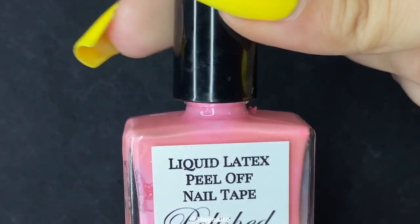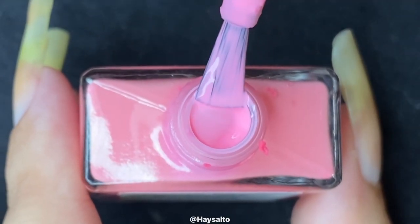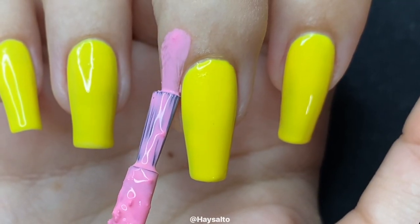I'll be showing you clips of five different experiments I ran using a white base polish and different polish combos at the end of this video, so stay tuned for that. But as for now, I'll continue on with my yellow base.